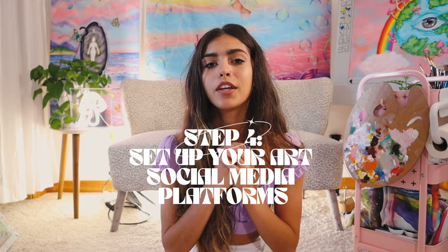Now that you have your art, your products, and a place to sell your art, it is time to set up your art social media platform. Do not mix personal and art platforms. Make pages solely for the purpose of showcasing and promoting your artwork — and I am talking everywhere. Instagram, TikTok, Pinterest, a Facebook page, YouTube so you can use YouTube Shorts.